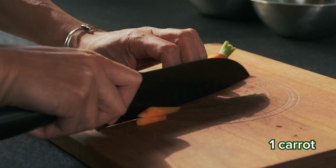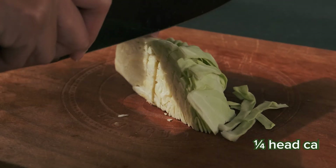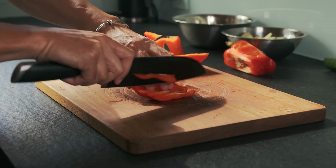Prep carrots into pieces like this, cut half a zucchini, and then cut half moons. We'll cut a quarter head of cabbage like this. To prep the bell peppers, I like to roll it along the cutting board while cutting into it, then making strips.